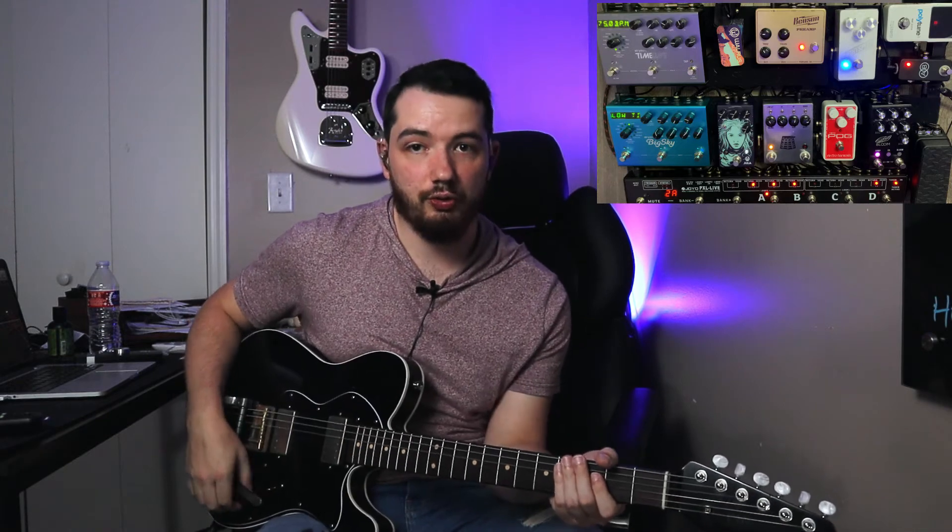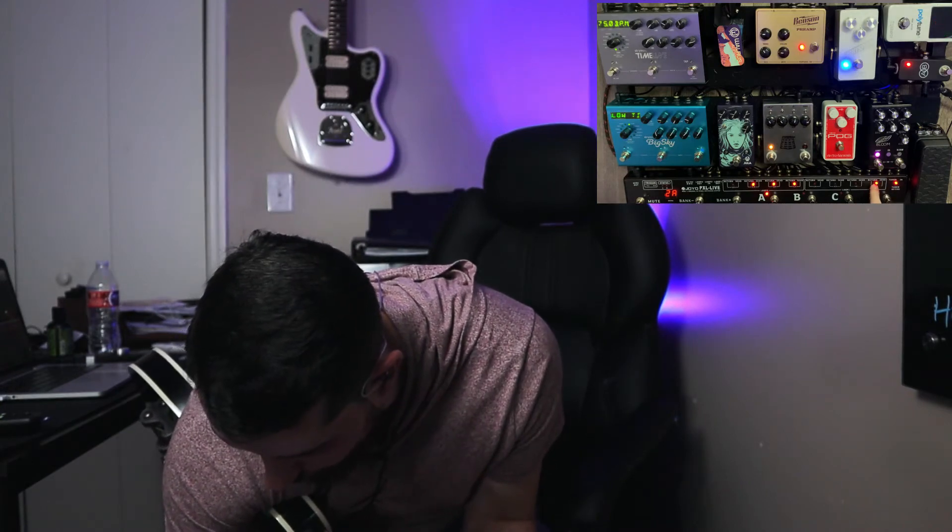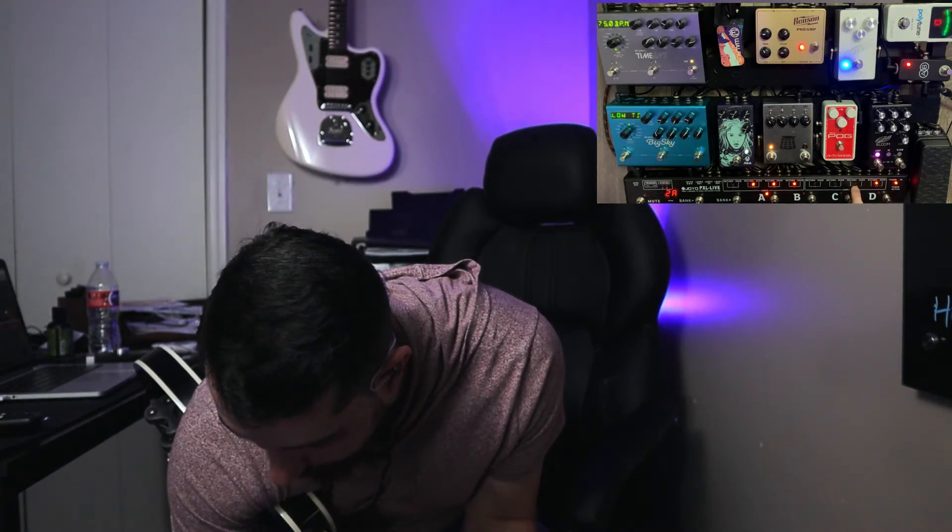My second stage is one of my favorite pedals ever — it's the Benson Preamp. This is actually the second one I've ever had because I sold the first one and immediately regretted it. You'll see I've got the volume dimed pretty hard and then a little bit of drive. I like to maintain the same EQ as I'm going from pedal to pedal. When you add drive into the Benson Preamp the EQ can change a little bit, so I keep it down so that my EQ stays as consistent as possible.